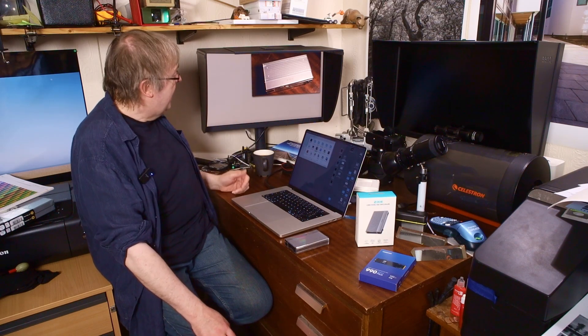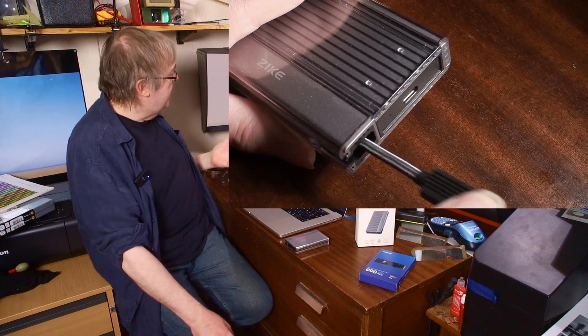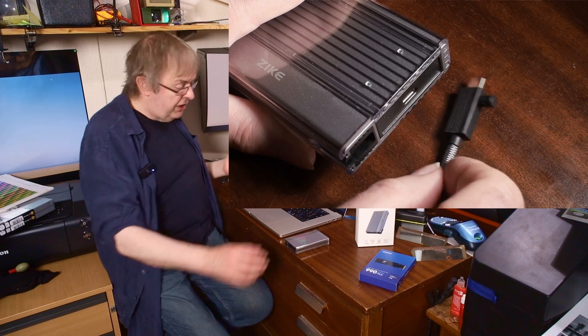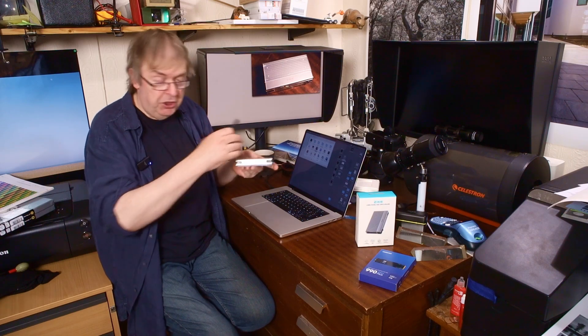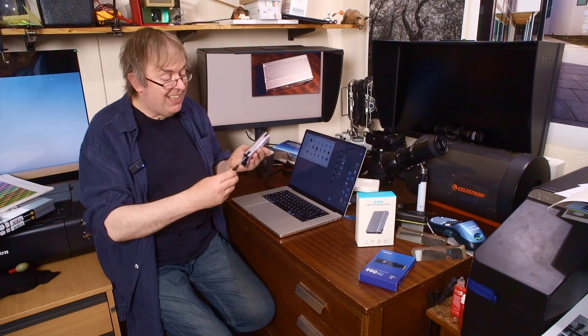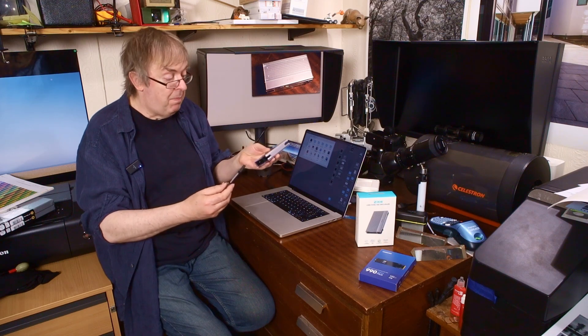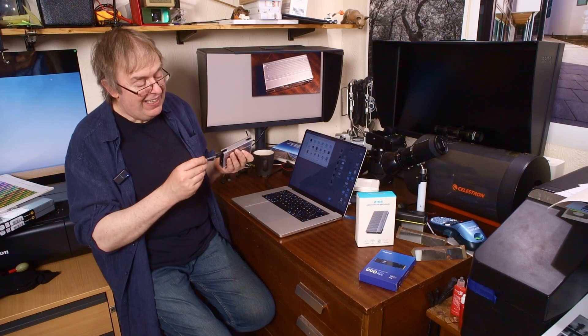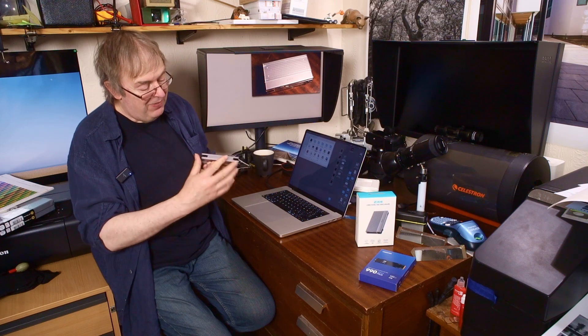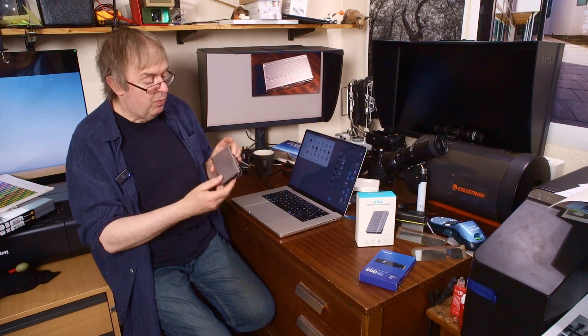It's quite a nifty device. It has its own USB 4 or Thunderbolt lead stored inside it and you can just slide it forward — there's the short lead. That's a Thunderbolt 4 lead so it can handle the speed of this. It does come with a longer lead as well, which works just the same, but this is convenient because it means I can put this in my bag and don't have to remember to take a lead with me. It just has a USB-C socket on it — you plug that in and there's a tiny little blue light that comes on when it's working.